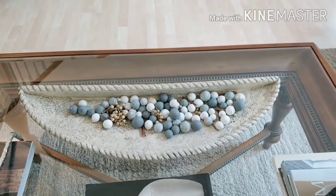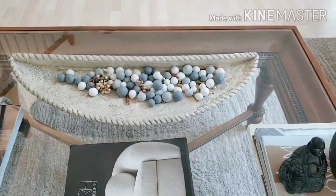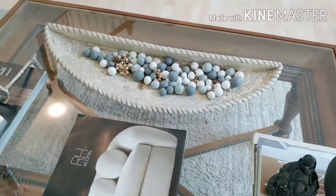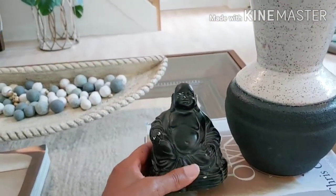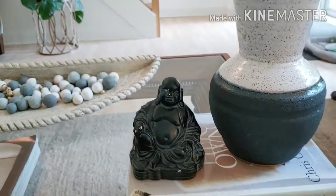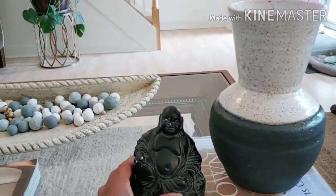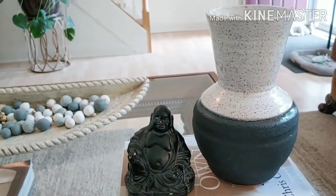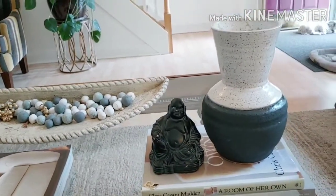You may have seen that bag of potpourri balls in my last Pottery Barn haul video. Also on the table is this little Buddha doll — he's old and starting to chip a little bit, but I actually like that character. I probably won't even paint it. I don't remember where I got him from, but I thought it was cute just sitting on the coffee table.